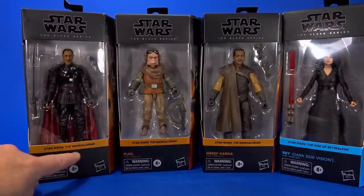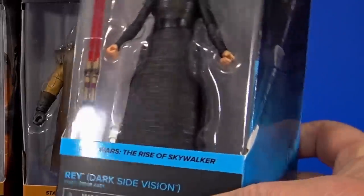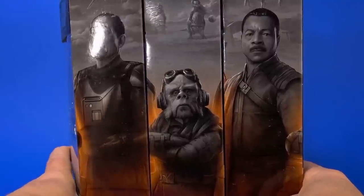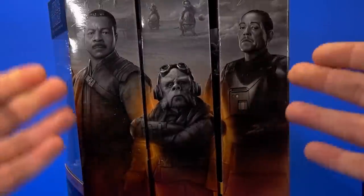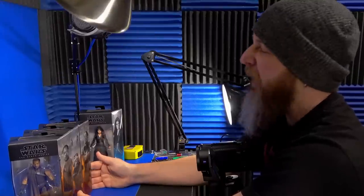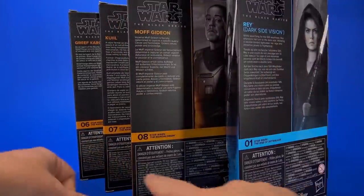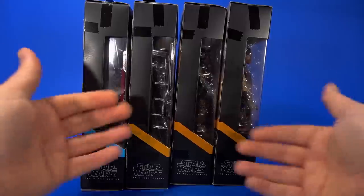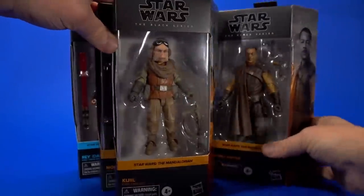Looking at the package, it's that new design where they've color-coordinated to the series or movie the character comes from. For Moff Gideon, Quill, and Greef Karga, they're all from the Mandalorian, and Rise of Skywalker gets a nice pastel blue. We get artwork on the end of the package showing the character, and that mural-style picture on the end — I'm hoping someday Hasbro puts that into poster form. On the back, same pictures, but also a little bio of the character in several languages. Down at the bottom: warnings, figure, and accessories. Don't put them in your mouth. On the other sides and top, more Star Wars logos and more window.